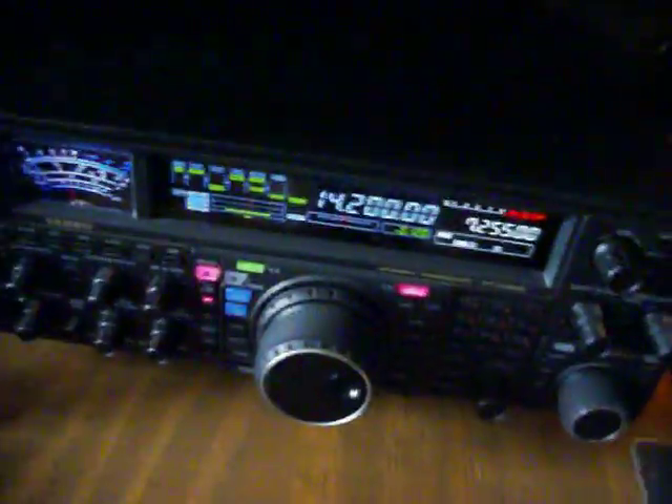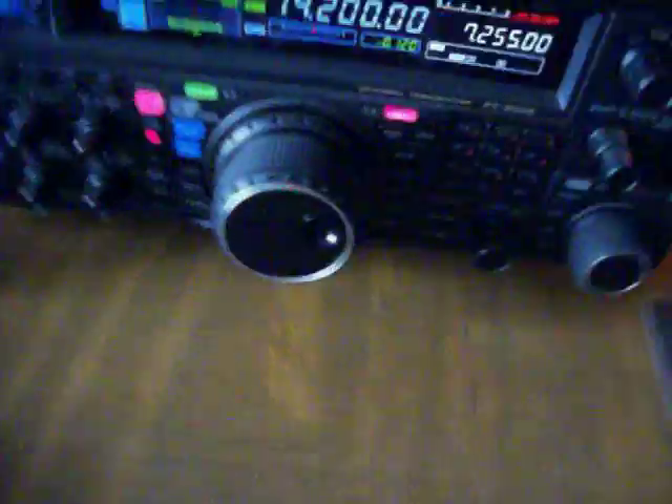Yeah, what was that again, Mike? You said you put it on YouTube? Go ahead. Yeah, I'm recording right now. I'm recording your voice right now.